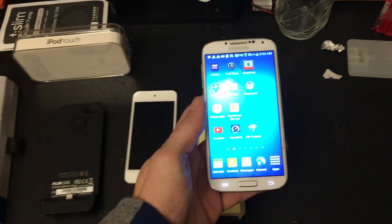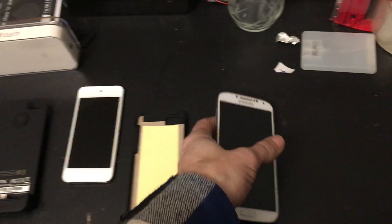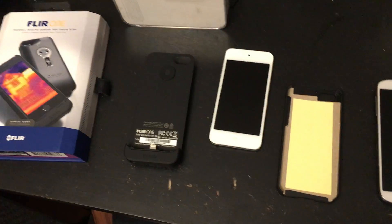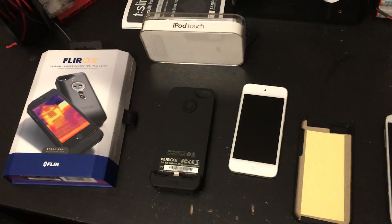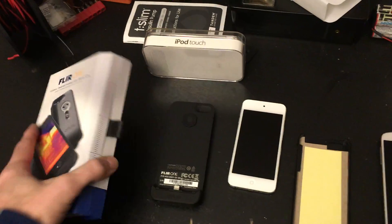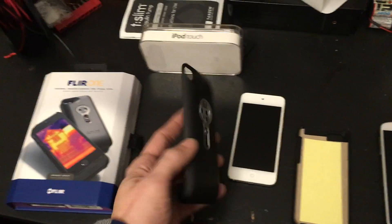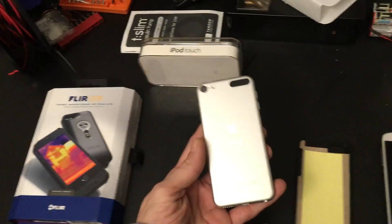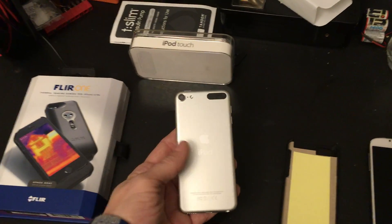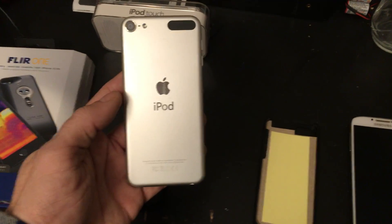I could have bought a newer generation to use with an Android phone or iPhone 6 or 6 Plus, but I'm on a budget. This does just as well, and actually has a longer battery life — this will outlast the iPod Touch. So an iPhone 5 would probably be a better match as far as battery life goes, but here is proof this is an iPod.